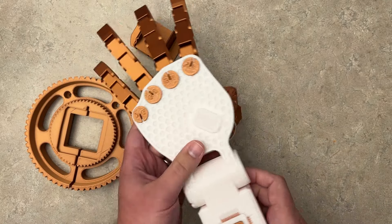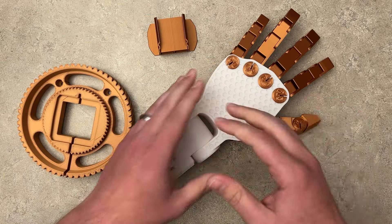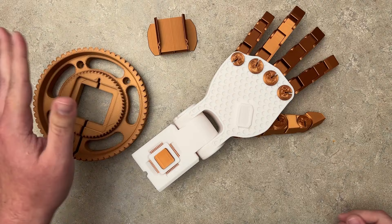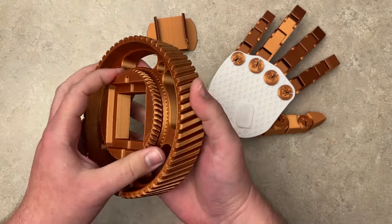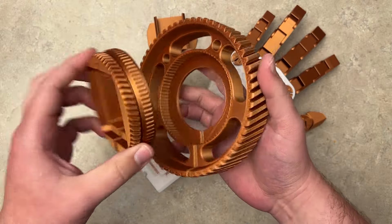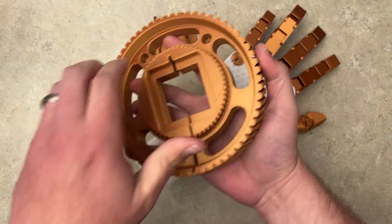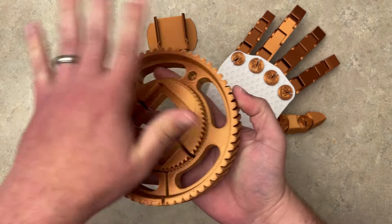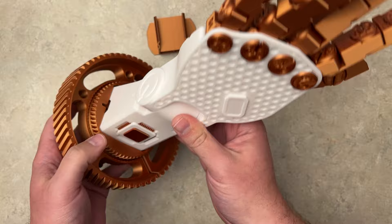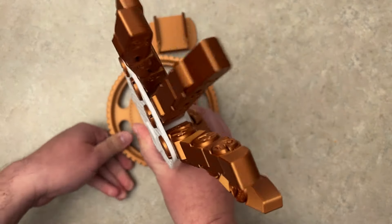This took quite a while to print off. I've been working on this the past few days and assembling it. As you can see, these pieces here are for the base. There's actually two inner pieces of the base, two like gears here, and when you put the gears together, they actually do rotate, but they are very tight. I think that's to keep the hand locked into position. So if I put the hand in here, this would be the whole assembled hand, and then it would just stand up like this.